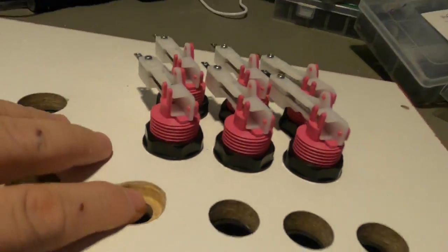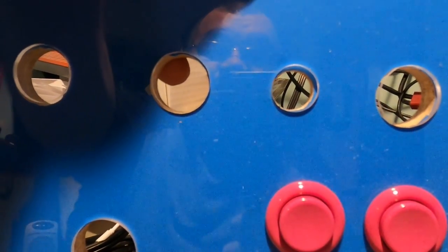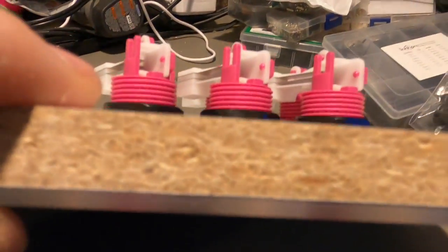Back to this 16mm hole on the control panel side — the panel is about half-inch material and the 16mm buttons aren't very deep. The easiest mounting method is to drill a larger, standard 30mm hole.